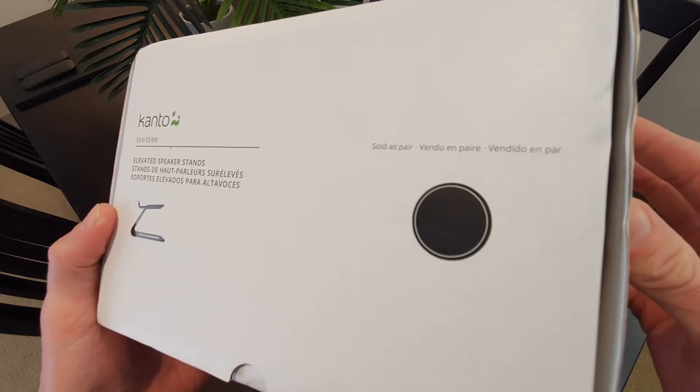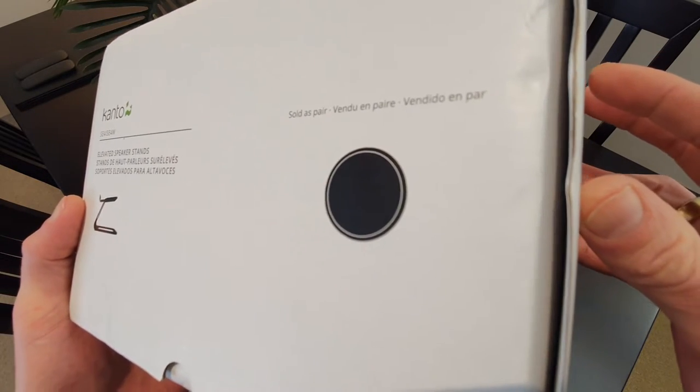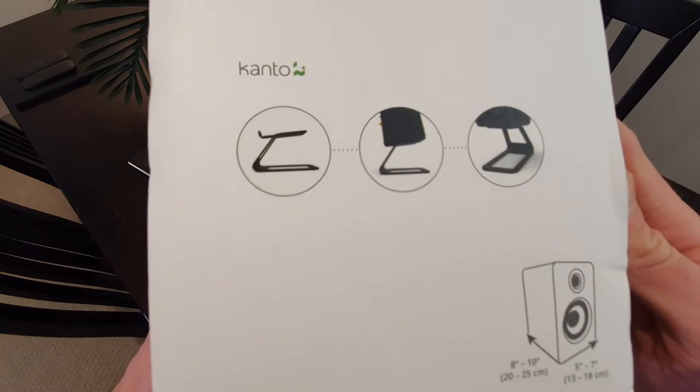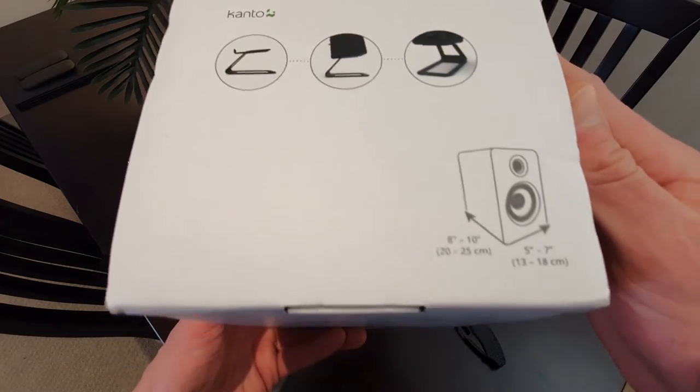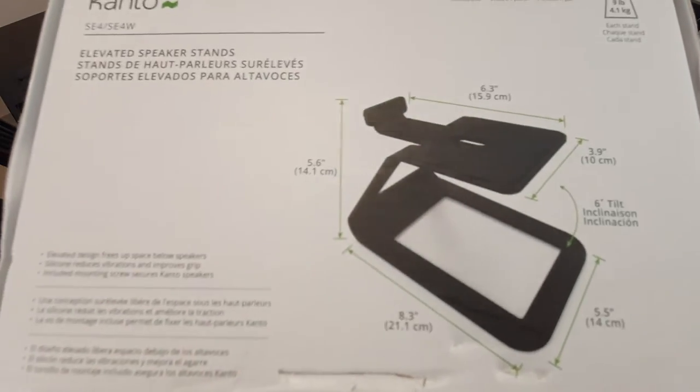These are for the Kanto speakers which I'm having some issues with, so currently just checking in with Kanto to see what we can do with that hissing and crackling. But I think these stands are going to get them at a better height if I can get them repaired or whatever.